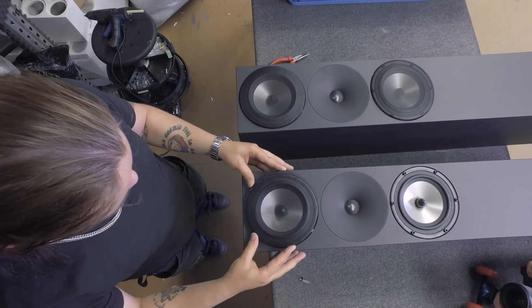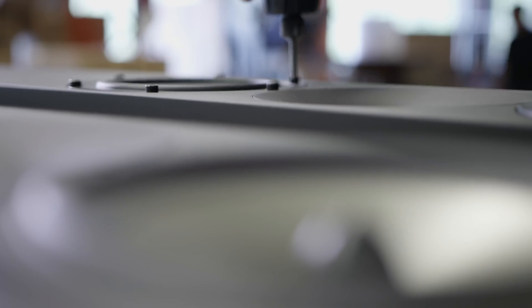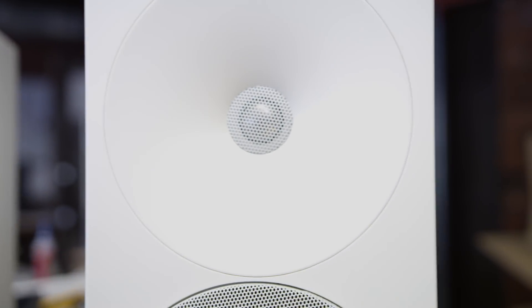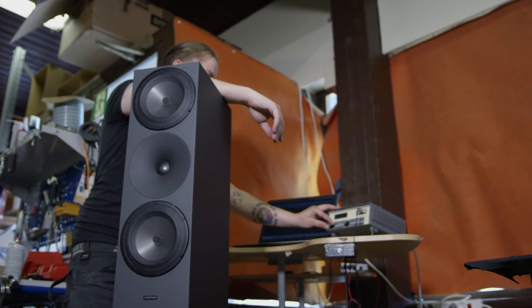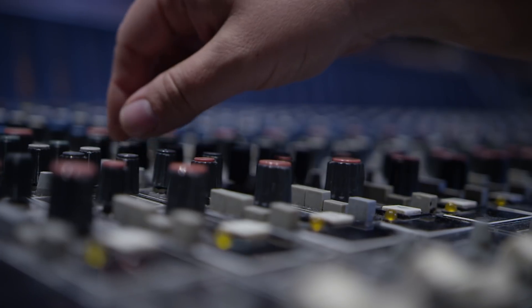We specify all the drivers — we're not using off-the-shelf components. In the Argon range, we've been working together with the manufacturer Seas from Norway for many years. The tweeter we use was originally developed for the pro range and has a 25mm titanium dome. In these three Argon models, we're using a six-and-a-half-inch aluminum woofer.